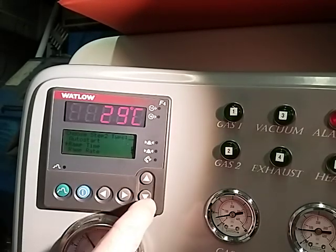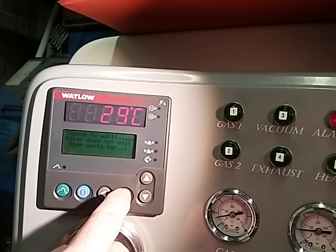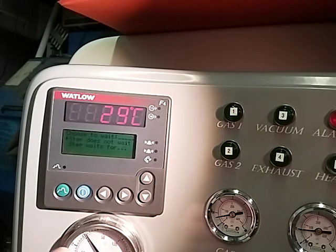What you want to do is press your arrow key down to soak. You hit soak, right key, right key, press the right key for soak.